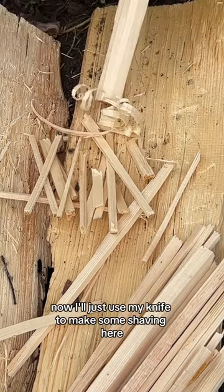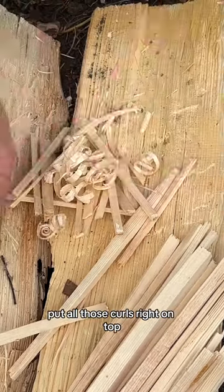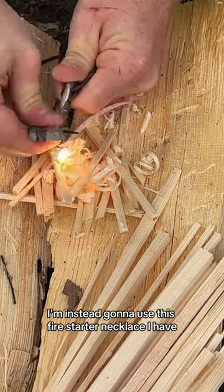Then I'll just use my knife to make some shavings here. If you know how to make a feather stick, you could also do that. I want this to be easy enough for any beginner to do. Put all those curls right on top. Now at this point you can use a lighter or a match right here, and this will go up like a mini campfire. I'm instead going to use this fire starter necklace I have.